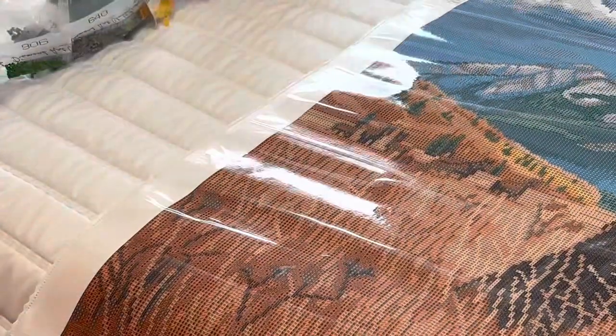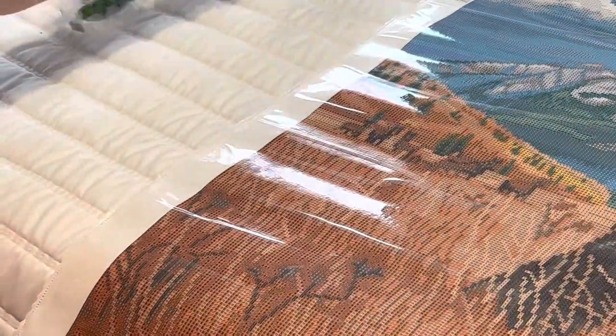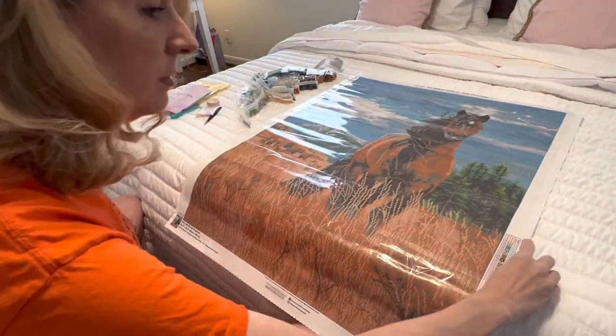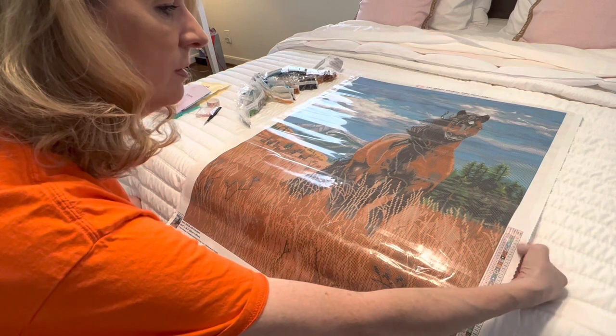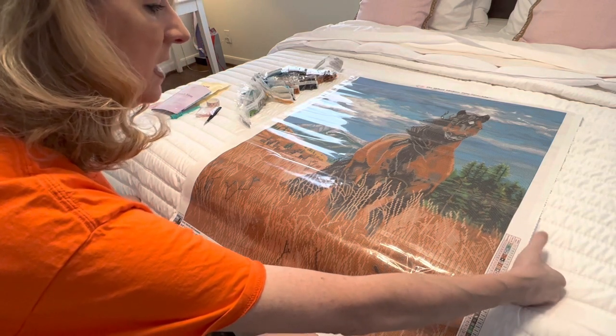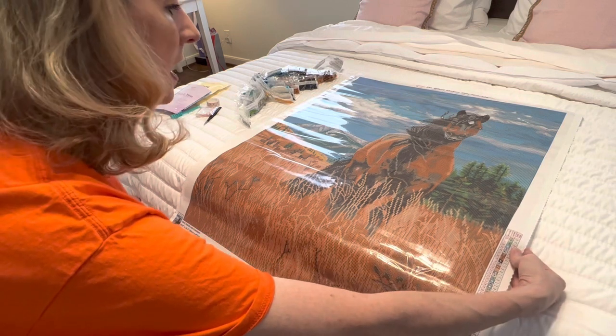Let's turn this back over and check it out. For your AB colors — one is one, two is two, three is three, four is four, and five is five. That should not be hard to discern.